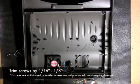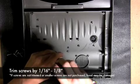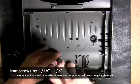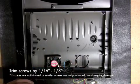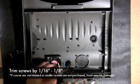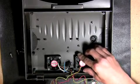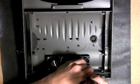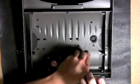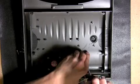Install the first 50mm fan into the canopy with the label face up. Due to the lower profile fans, we recommend trimming off 1/16th to 1/8th inch off of each of the fan screws, otherwise you may run the risk of punching the fan screws through the top of the canopy. Install the second fan also with the label facing up and trim the fan installation screws as necessary.